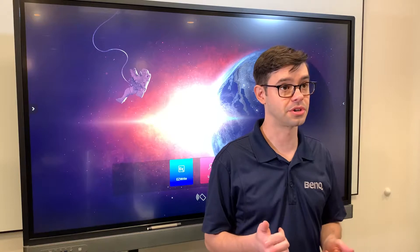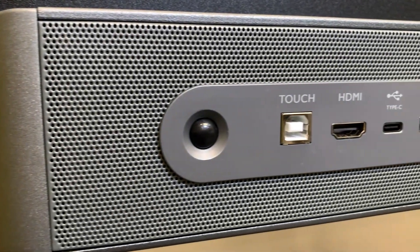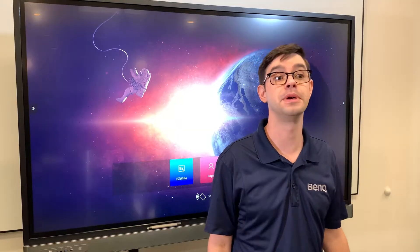Here at BinQ, we know the struggle and have come up with a solution: a front-facing USB Type-C port. This seemingly simple but uncommon addition solves many problems.